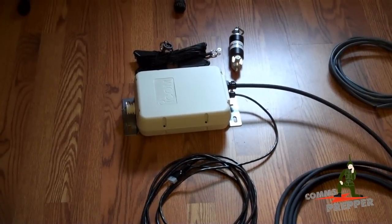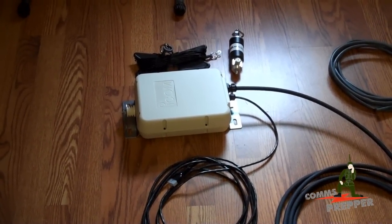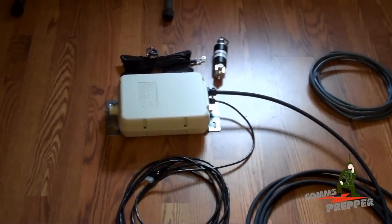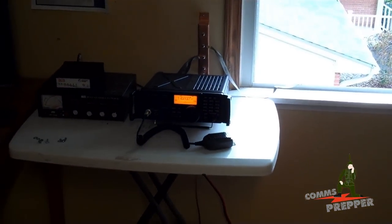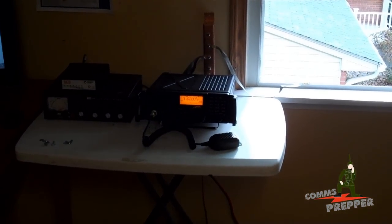As always, thank you for watching and subscribing. This has been the Comms Prepper introducing the AH-4 automatic antenna tuner that pairs up with the ICOM IC7200HF radio. Thanks for watching.